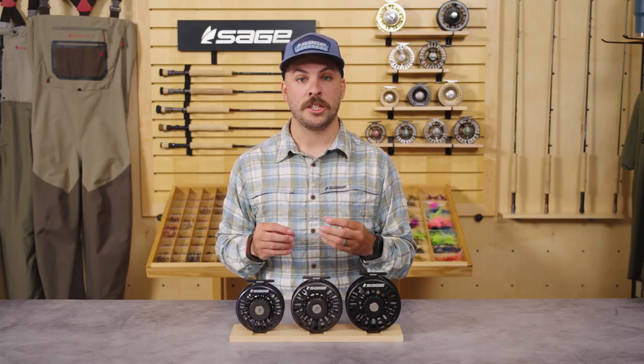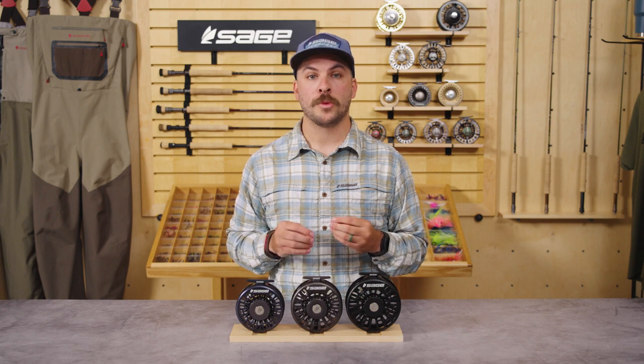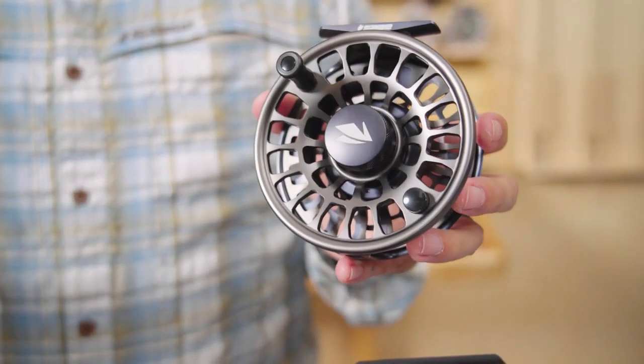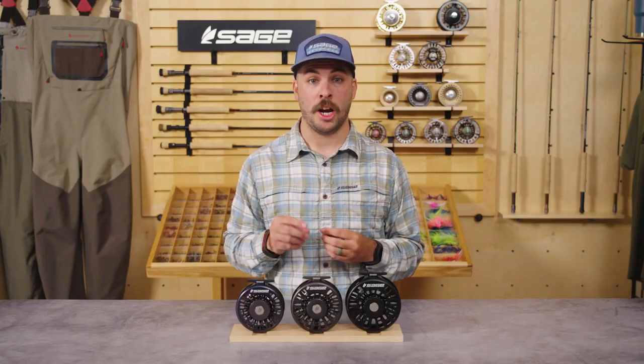For saltwater anglers fishing heavy tippets who don't want to let fish run continuously, this increased drag allows them to get the most out of their reel. The Enforcer is the most durable saltwater-specific reel to date, with larger drag discs to better disperse pressure and maintain the consistency of the power band throughout the fight by stabilizing inherent stopping strength.